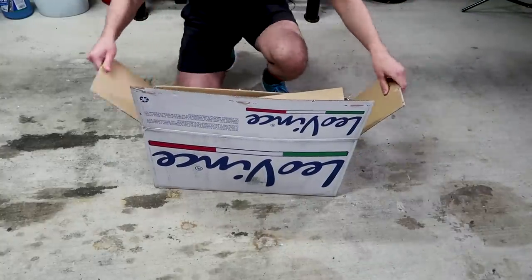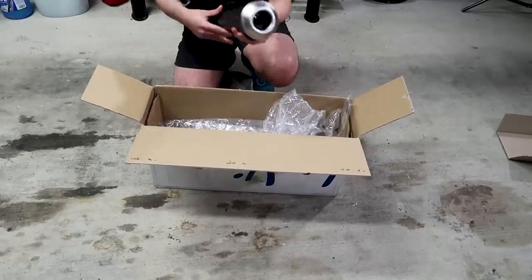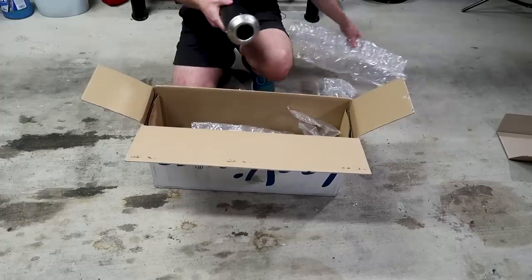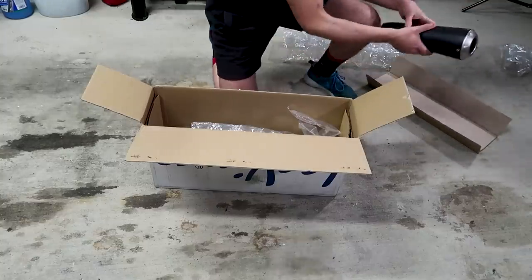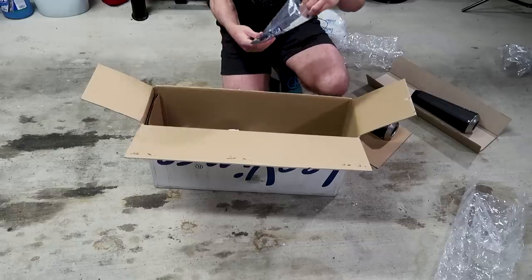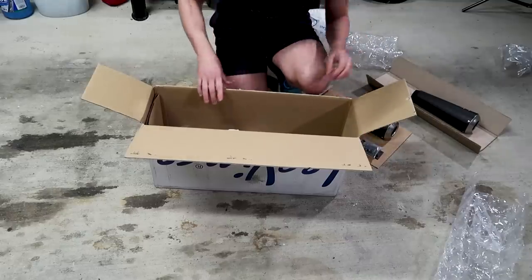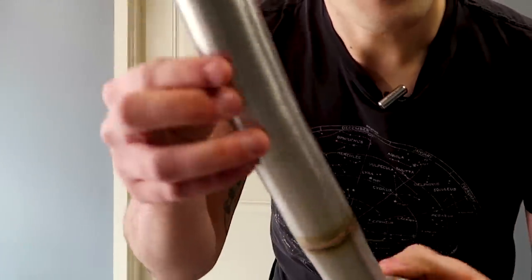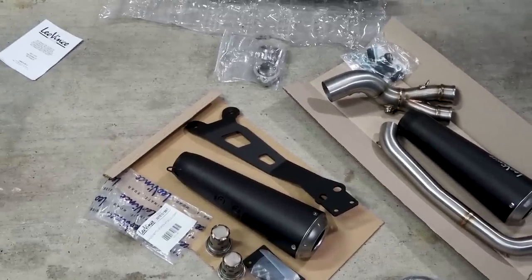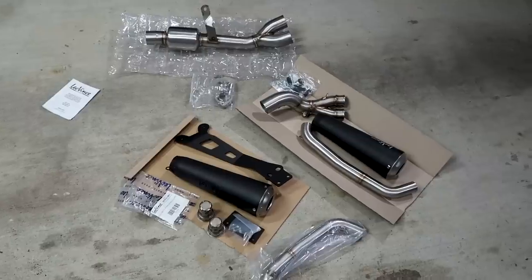We have this beautiful Leo Vinci system that we'll be putting on the bike. I've already unboxed it a little bit, so sorry we don't get a fresh unboxing. This is going to look sick on our FZ07. To those of you who are new to the channel, I used to have a full Leo Vinci system on my FZ09 which I really, really loved, and I had to go with Leo Vinci for the FZ07. It's super cool too because it's a giveaway bike. Look at this — look at all those welds. Beautiful. We're definitely going to get some glamour shots.